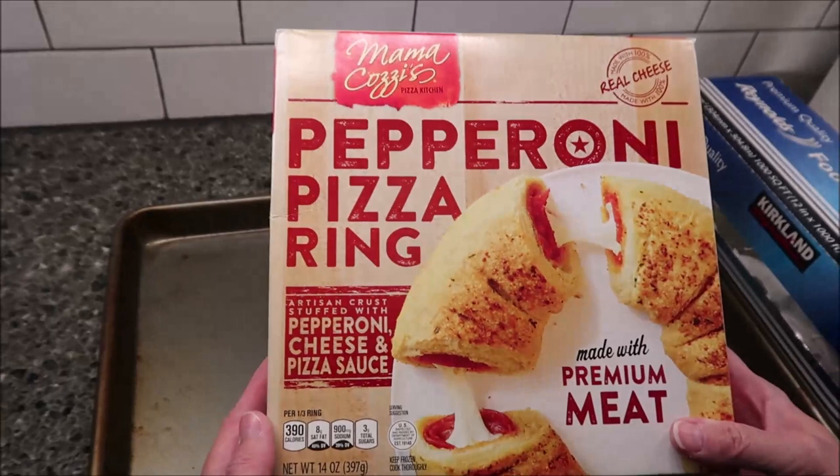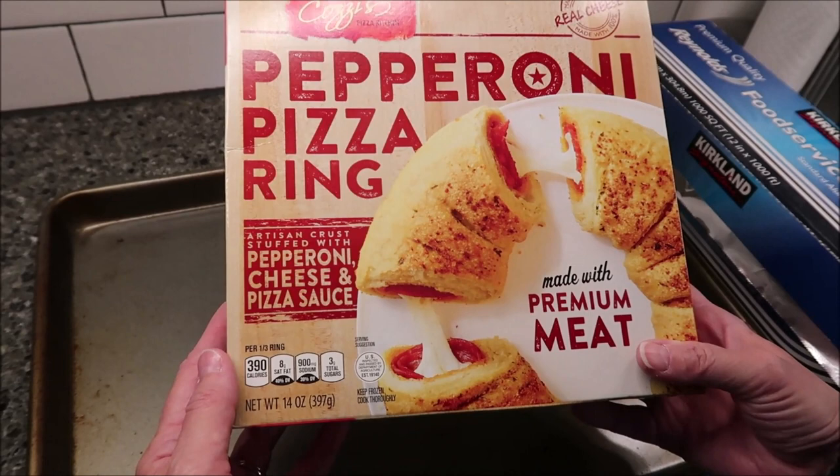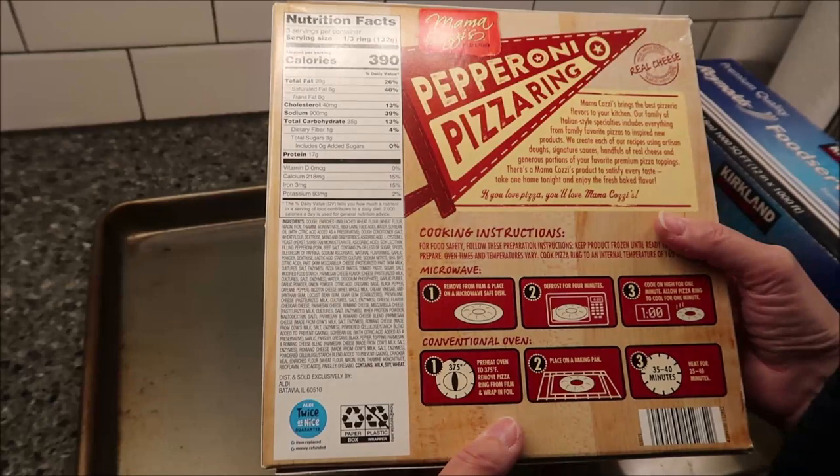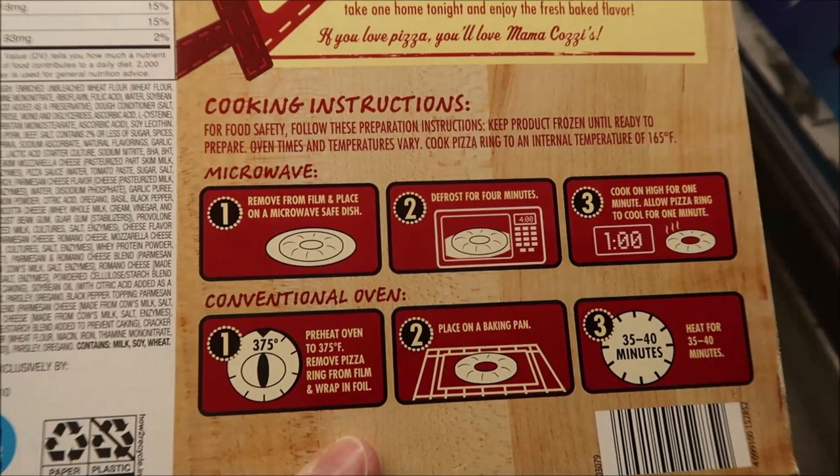Today Kevin and I are going to be trying Mama Cozy's Pizza Kitchen. This is a pepperoni pizza ring — artisan crust stuffed with pepperoni, cheese, and pizza sauce, made with premium meat. It was $4.99 at Aldi. Mama Cozy's is an Aldi brand.